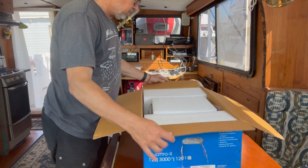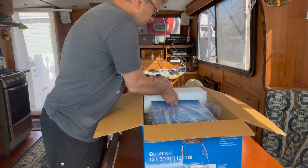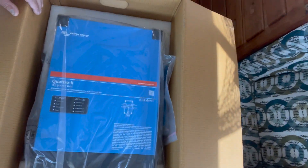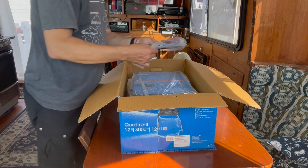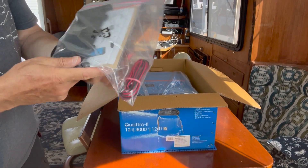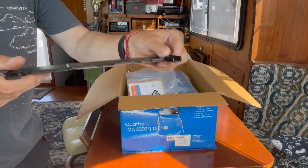It opens up nicely. There is some foam keeping the inverter from moving around, and the contents are also well packed. Let's take the camera and show you the package from higher up — there it is, seems like everything held together. The next step will be to pull the inverter out of the box completely. Before that, here is what we find: a package with a metal plate. I believe this metal plate is for being attached to the wall, and the inverter just hooks onto it.